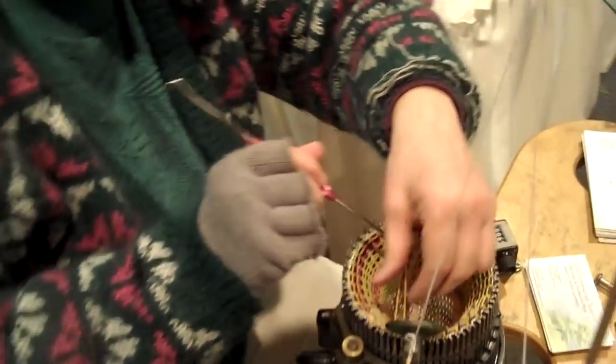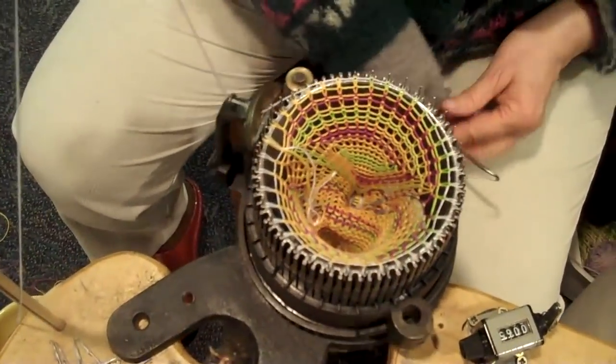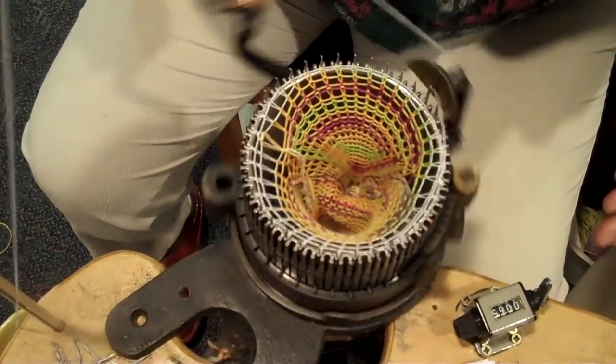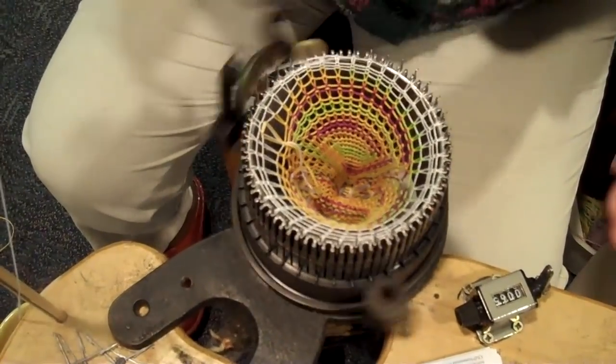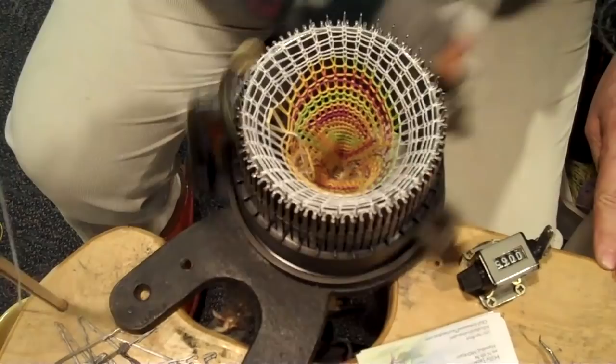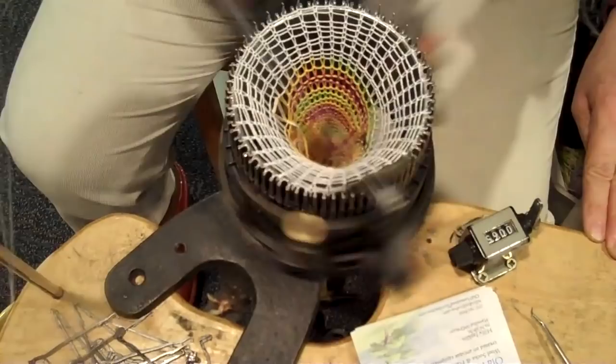So that little baby sock is all done now? Yes, except for sewing up the toe, it is all done now. You can really see the rows add on quickly when you've got the white yarn in contrast with the color. Yeah, you can knit really, really fast.